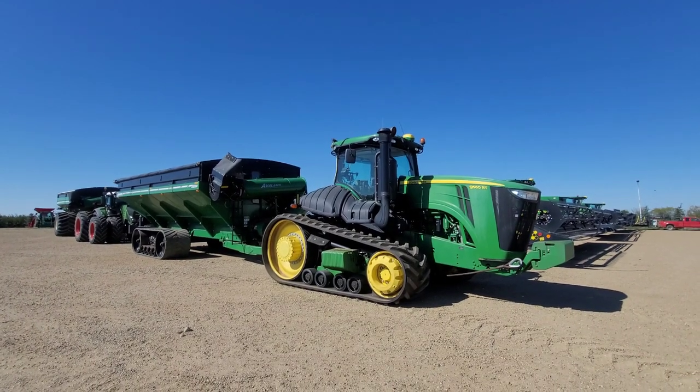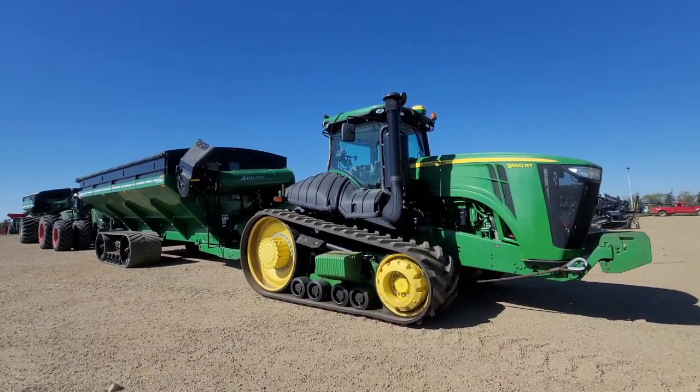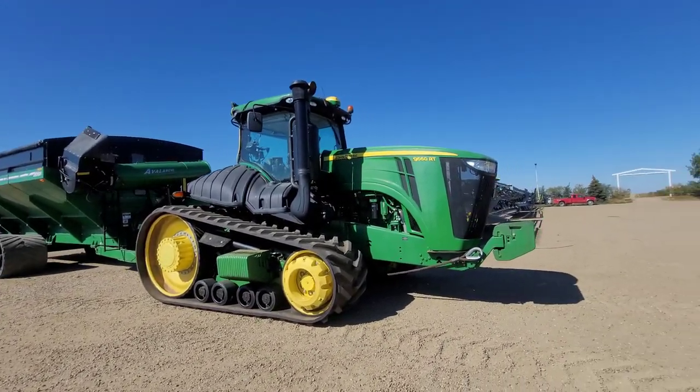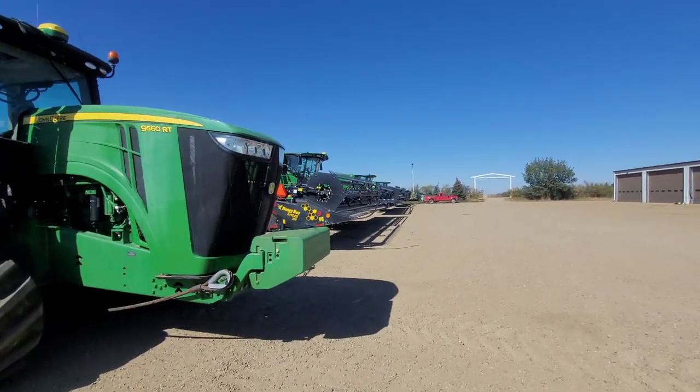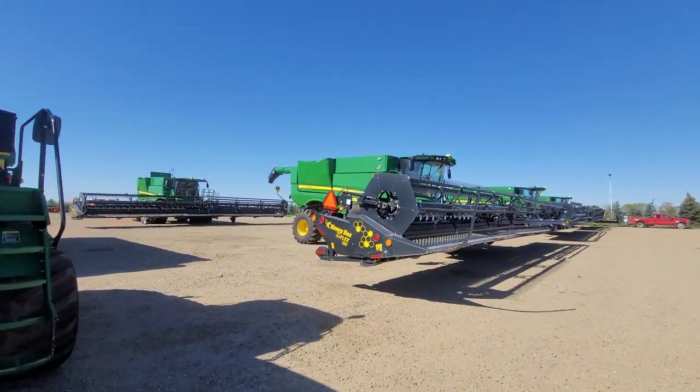Good morning everybody. It's like August 6th or something like that, so we are gearing up for harvest. We'll just kind of walk you guys through this here real quick.